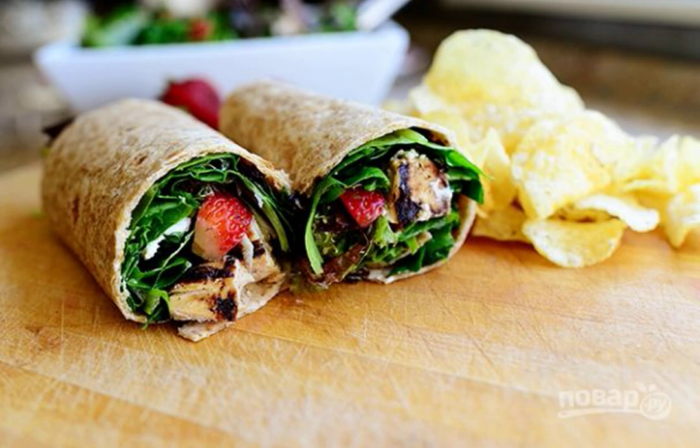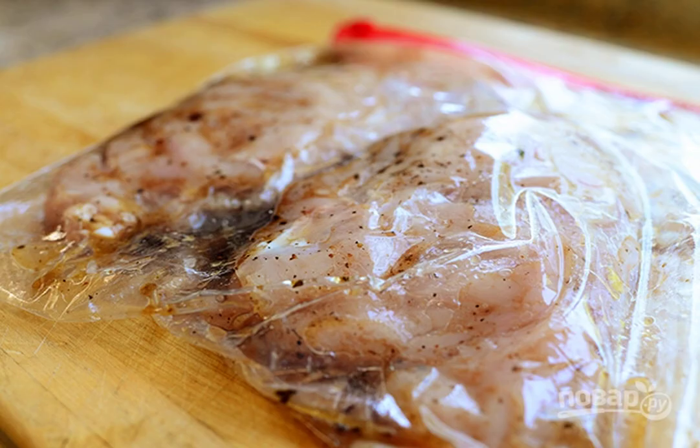Today I want to share a wonderful, very light and incredibly delicious snack, for which we will use many favorite products: lavash, chicken fillet and strawberries. Step one: place the breast in a bag, season it with balsamic vinegar, place it in the refrigerator and marinate the meat for an hour.